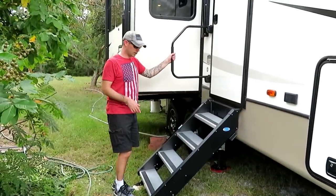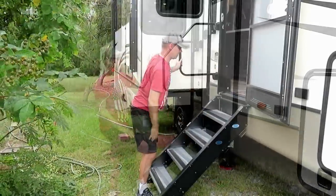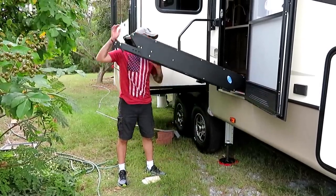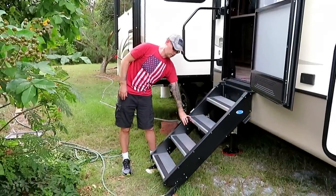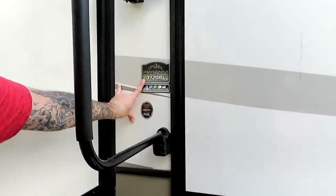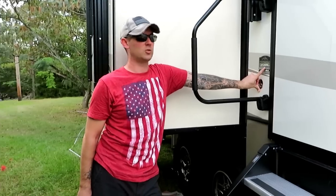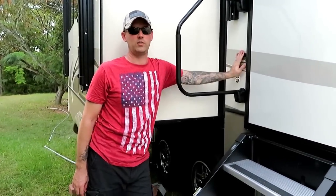The stairs are stable — no bouncing — and they fold right up into the door on travel days. You lift them up and they stay wherever you lift them, pretty easy to maneuver. Just a note: this decal says Montana 3120 RL, but the 3120 RL is the one with the camper refrigerator. The 3121 RL is the one with the residential refrigerator — and we have a residential refrigerator, so we actually have a Montana 3121 RL. They put the wrong decal on and we have a new one on order.